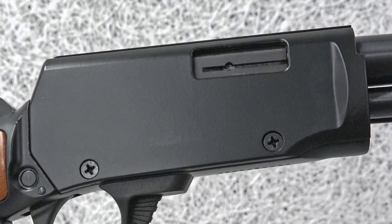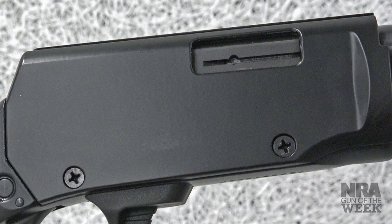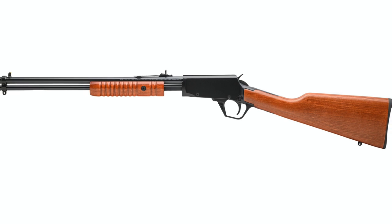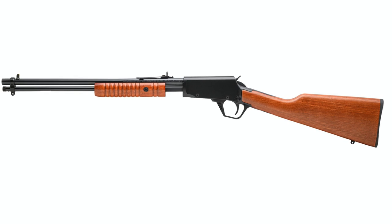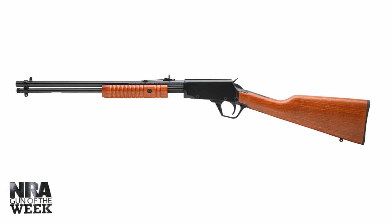Rossi USA has made a name for itself over the past several years for making modern renditions of classic American firearms, and the Gallery 22 is no exception. Its overall look mimics that of older Winchester and Rossi Model 62 pump-action gallery guns.